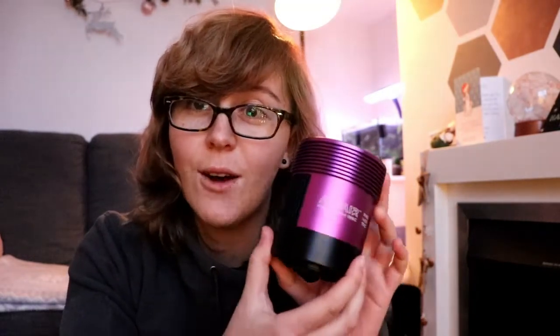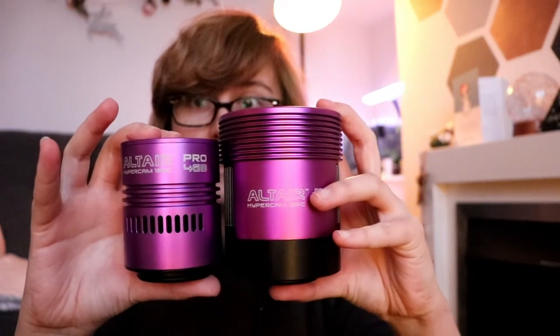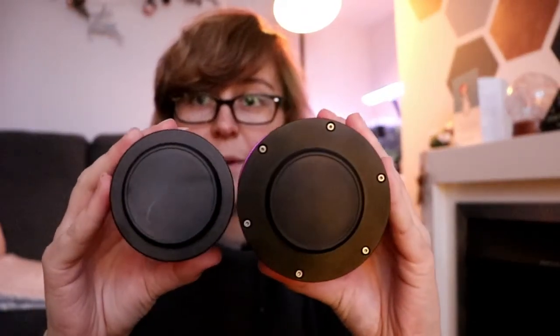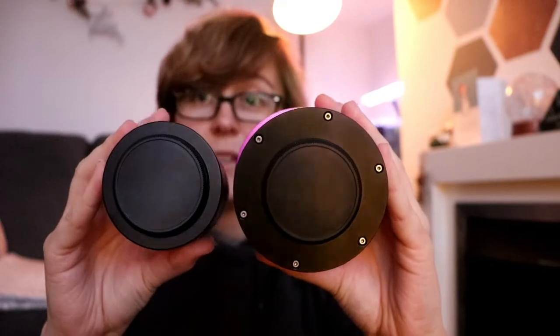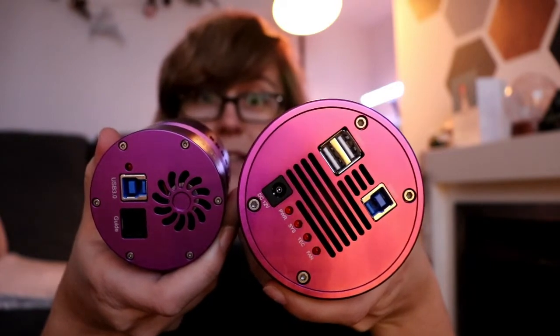First things first - this is a monster. There were various comments on the Astro forums yesterday when I posted a picture of it about how large it is, and having it in hand I don't think I'd realised quite how big it is, especially when you compare it to the other Hypercam. That's quite a sizeable difference there, and yeah, it's a bit of a beast, I'm not going to lie.